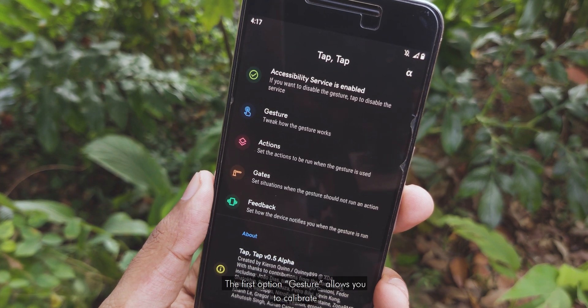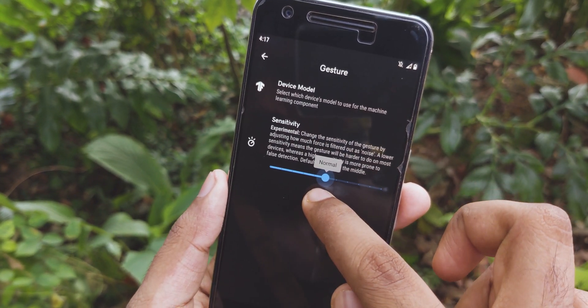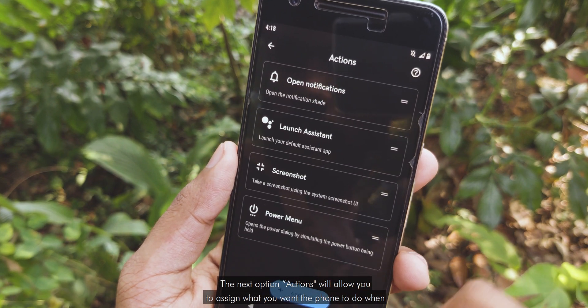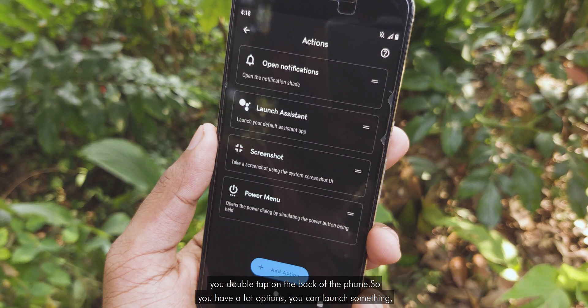The app is very simple. The first option, Gesture, allows you to calibrate the gesture sensitivity to your liking. The next option, Actions, will allow you to assign what you want the phone to do when you double tap on the back of the phone.